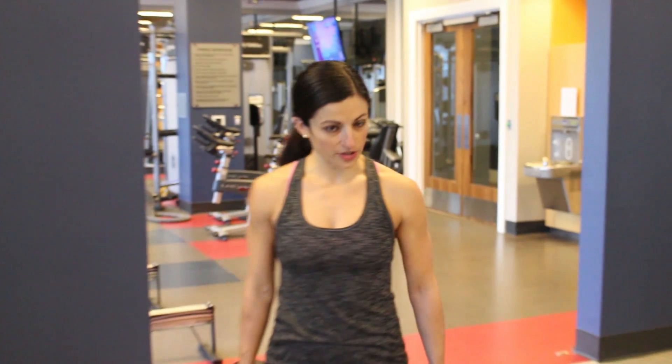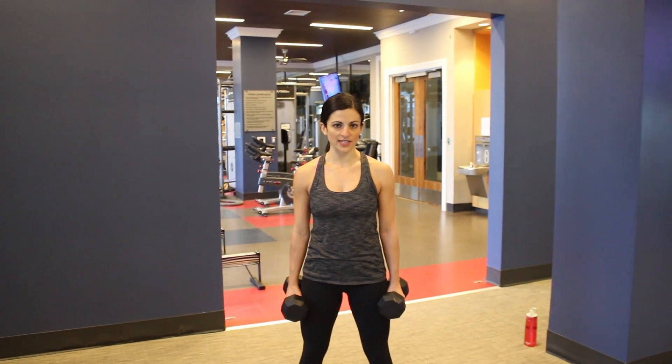Hi guys, I'm Athena Concanon of AchieveWithAthena.com and I'm here today to show you how to do a squat to overhead press with a set of dumbbells. You're going to take that set of weights and hold them right by your sides, palms facing in.